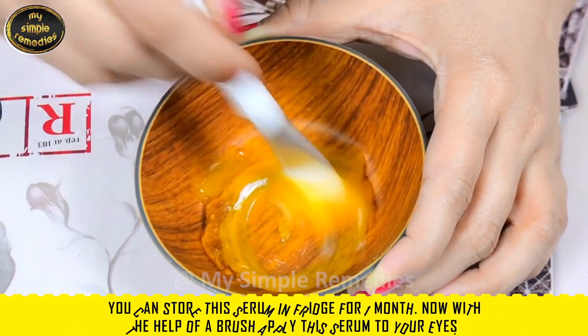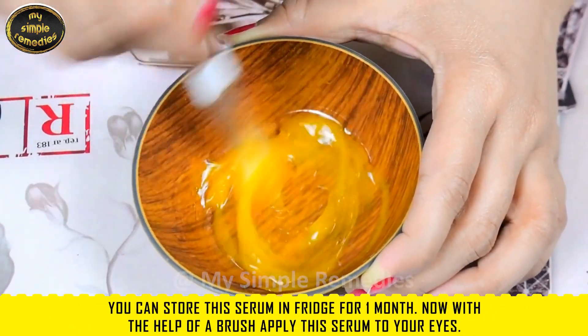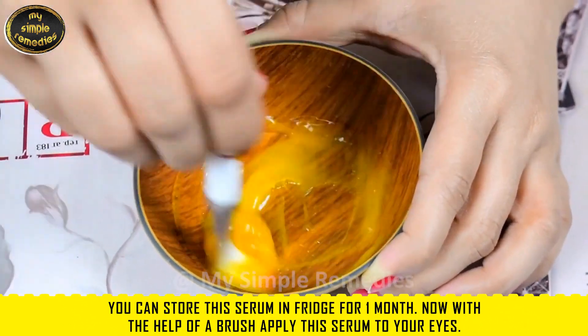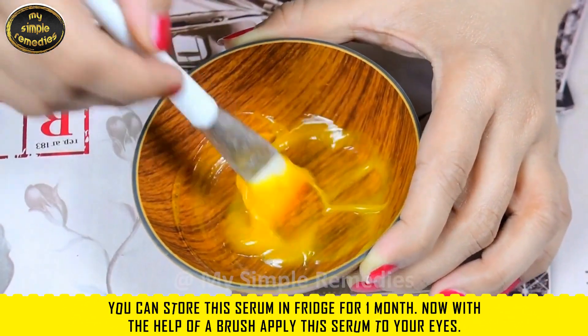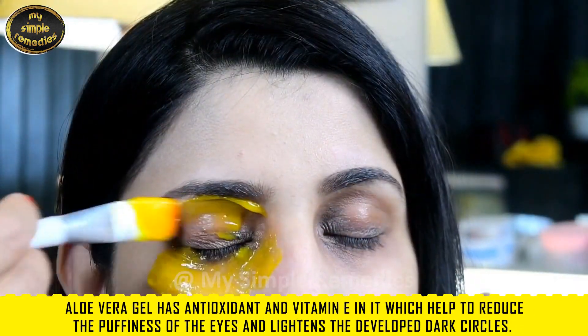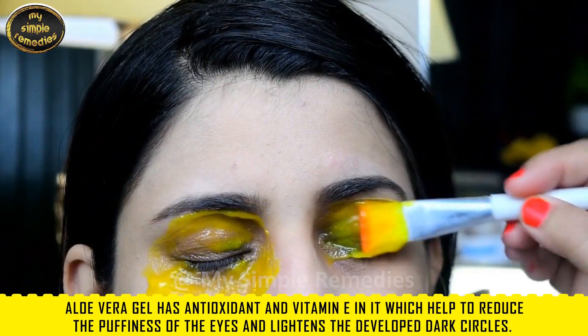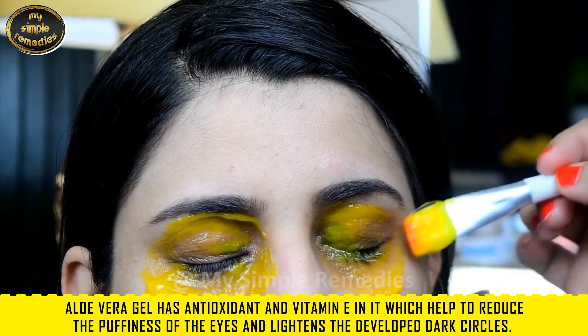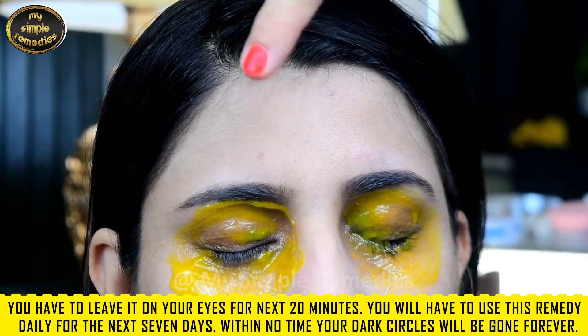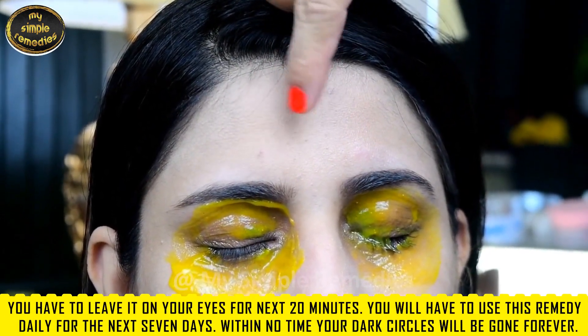You can store this serum in the fridge for one month. With the help of a brush, apply this serum to your eyes. Aloe vera gel has antioxidants and vitamin E in it, which help reduce the puffiness of the eyes.